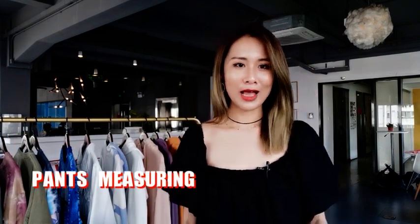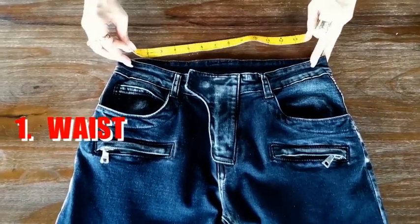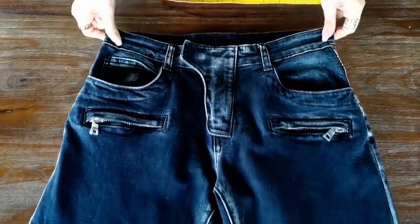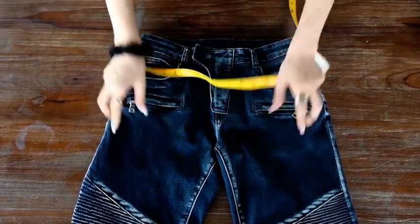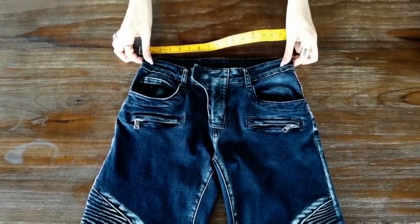First, let's learn about how to measure your pants. The first one is to measure the waist of the pants. To get the most accurate measurement, you have to lay your pants flat right on a desk and make it as flat as possible. Also, do not stretch your pants, as that will make an inaccurate measurement.